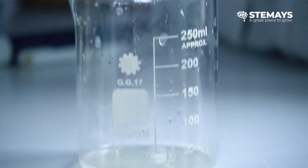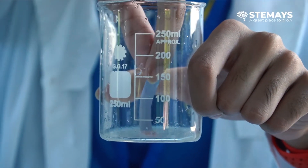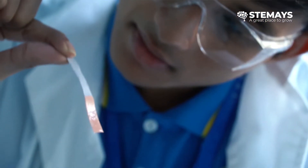We later did the same thing with limes. We squeezed limes and then dipped a blue litmus paper into the lime juice. It turned into a light pinkish color, which means the lime is slightly acidic.